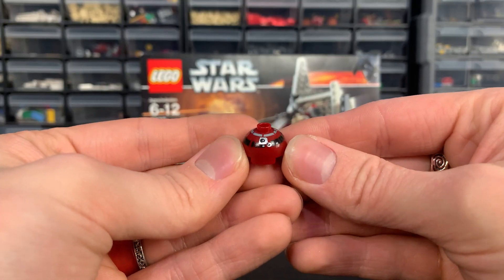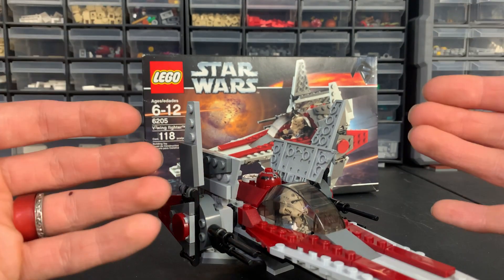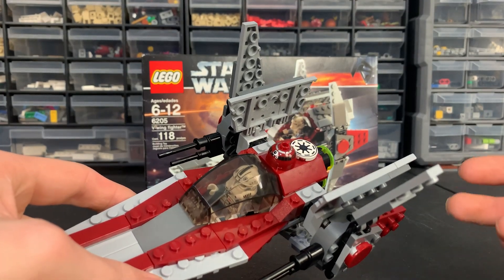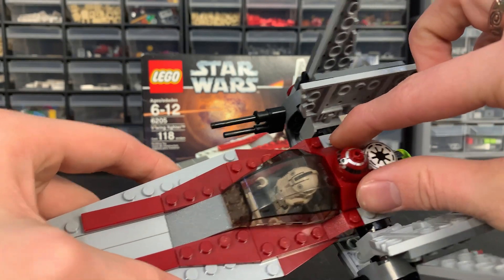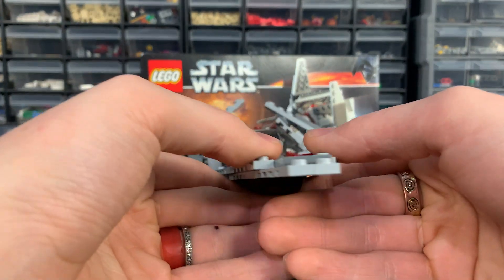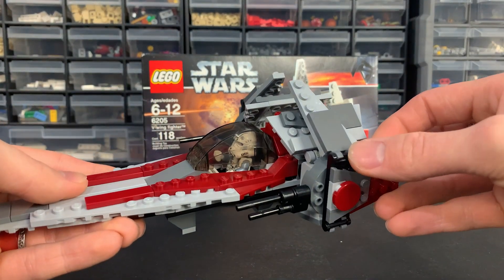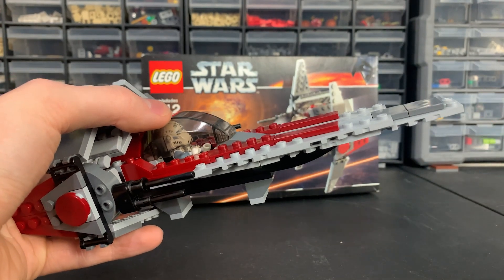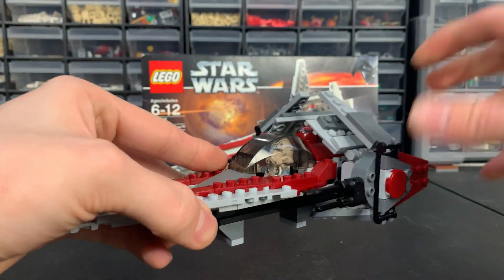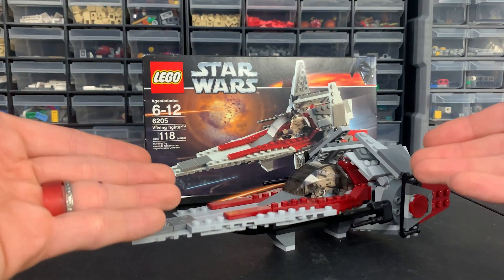The set includes an astromech head which sits on the back of the V-Wing. This isn't the first time LEGO Star Wars made a set with just an astromech head attached to a ship — for an extra five bucks I'm sure people would have been fine paying for a full astromech body. I really like the use of the ratchet wings to get a nice even symmetrical look, with the outer rings attached via clip and bars. The ship is packing some heat — two cannons on each side built from Technic parts and two black lightsaber rods. There's also some nice tile work on the front.